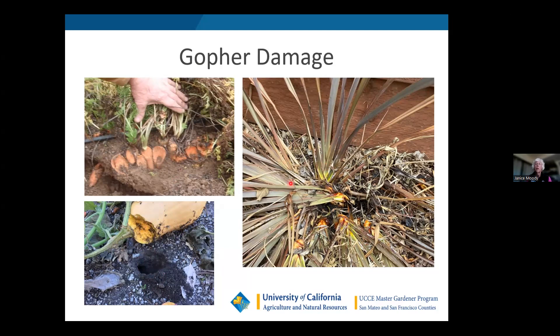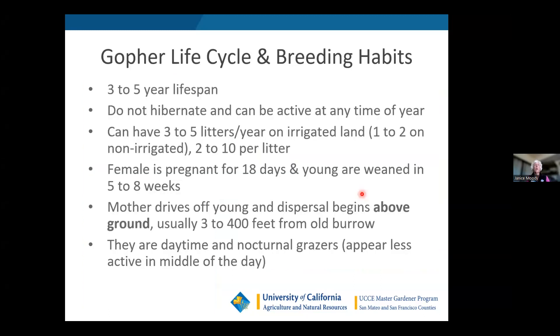Here's a New Zealand flax — Phormium — a grassy type plant, and gophers just love grasses. When I give gardening advice, the only plant I'd really spend money on gopher cages for would be Phormiums because they're expensive and you don't want to lose them to gophers. Let me talk about the gopher life cycle and breeding habits. They have a three to five year lifespan, don't hibernate, and are active year-round — though I think more active in spring when rains start and everything greens up, which is also when they tend to have their litters.